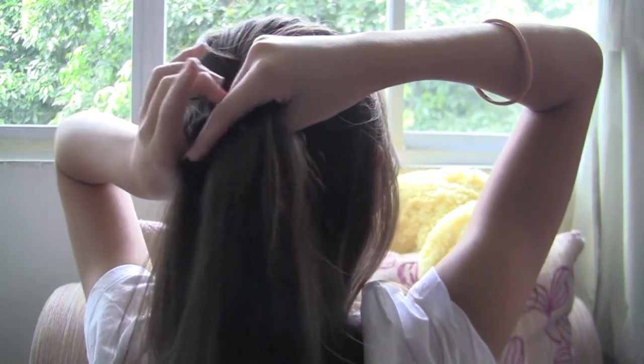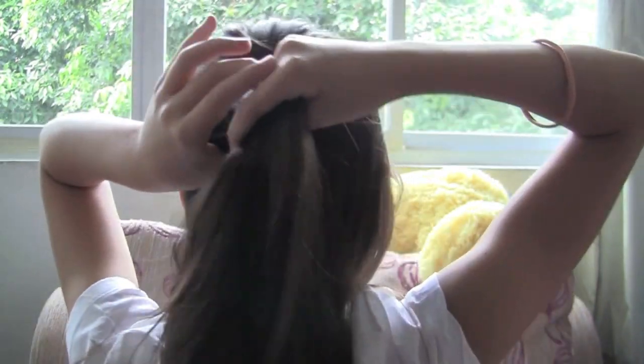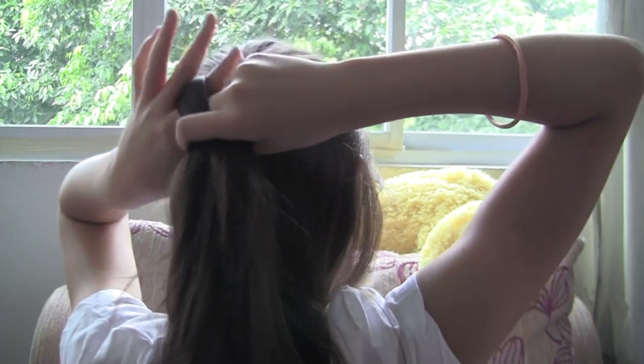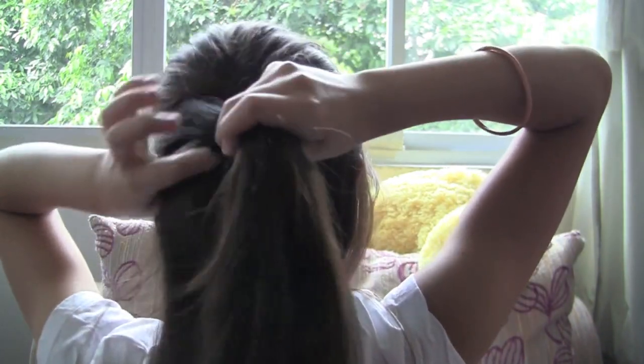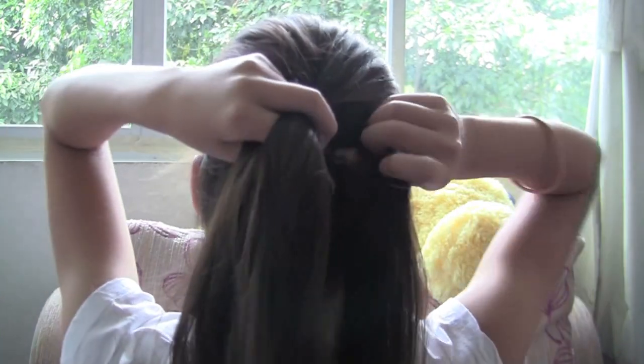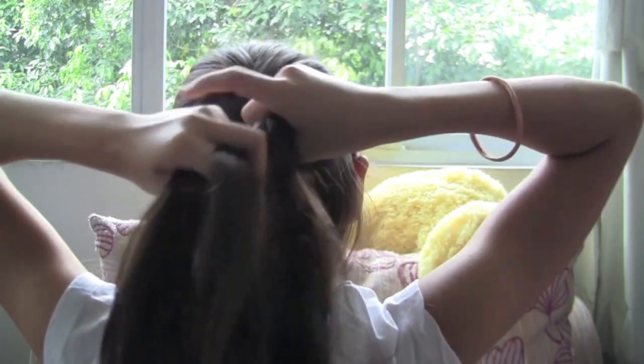Once you have your three pieces divided evenly, grab the left strand and cross it over the middle strand, then grab the right strand and cross it over the middle strand. For the whole head you basically cross over the middle strand each time, pick up a little bit of hair from the side and add it into the side strand — only add into the sides, obviously not the middle. Then cross it over, add hair to this side, and cross it over again.